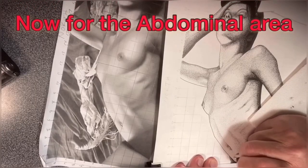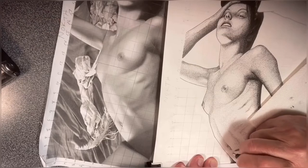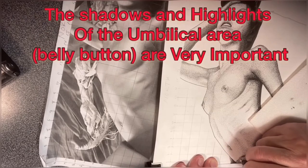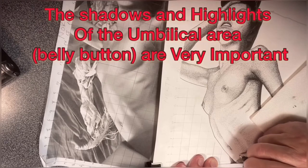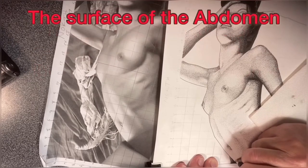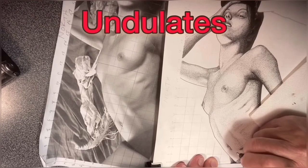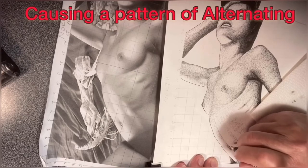Now I'm starting the abdominal region. The stomach has many peaks and valleys caused by fat, muscle, and bones. As the light crosses this region, we'll find a beautiful rhythm of highlights and shadows. If you're having trouble with this area, double check your placement of your highlights and shadows and the placement of the belly button.